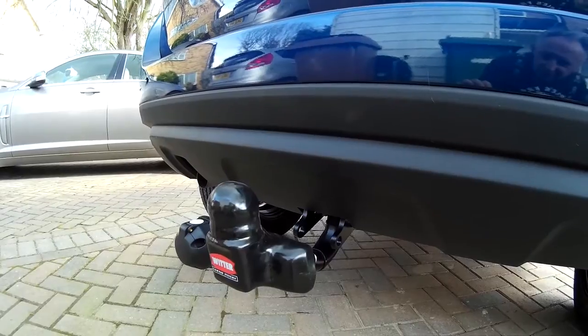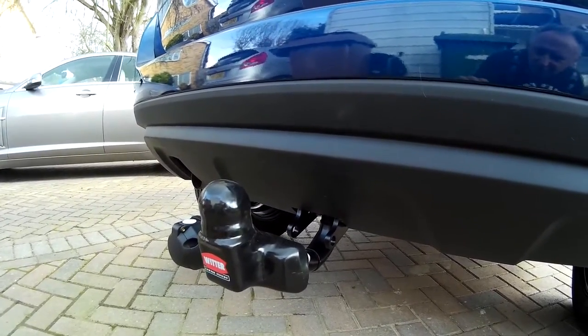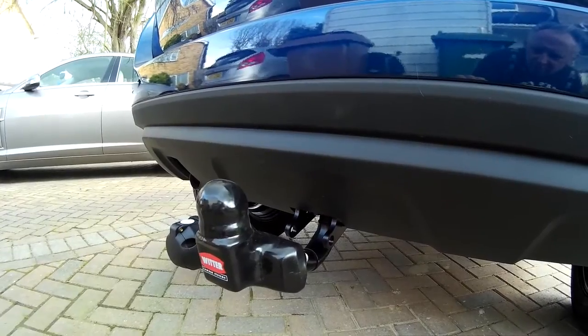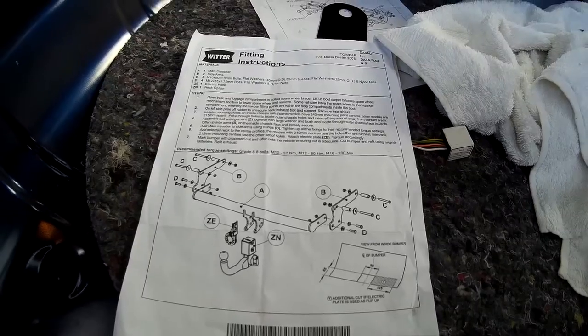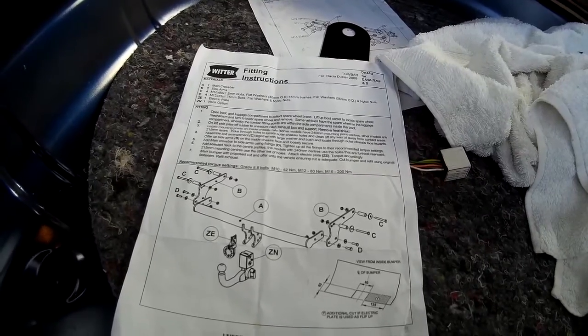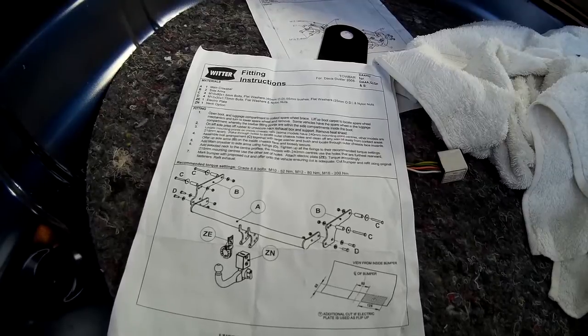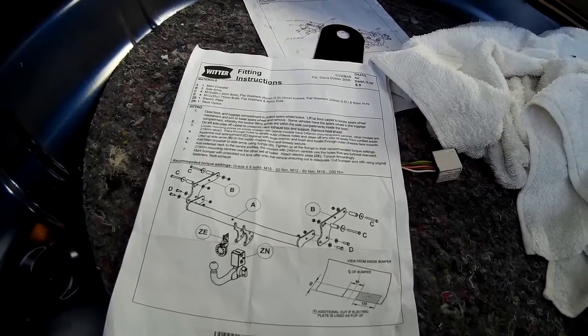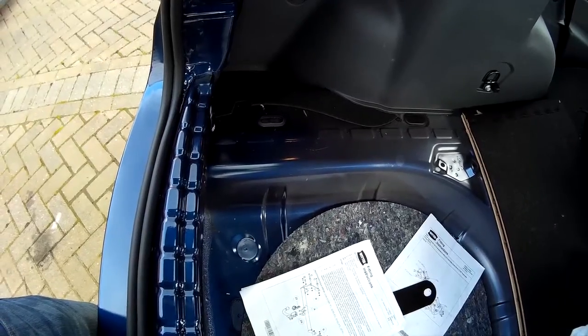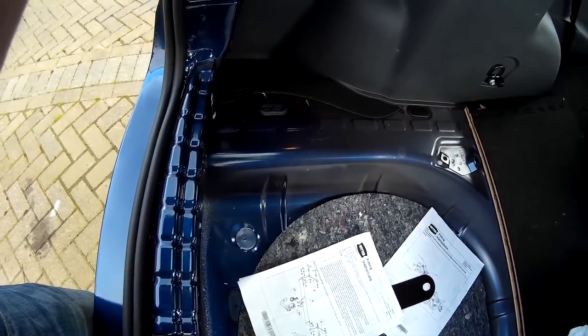Fitting a Witter goose neck tow bar to a 2016 Dacia Duster. First, read the instructions and make sure you've got all of the parts that you need. Then remove the spare wheel to give yourself clearance.